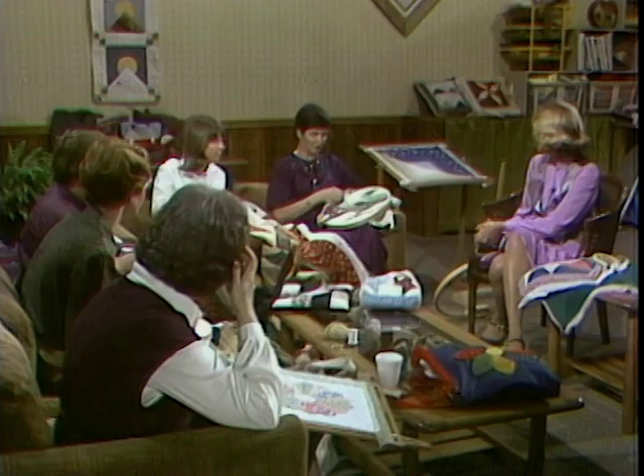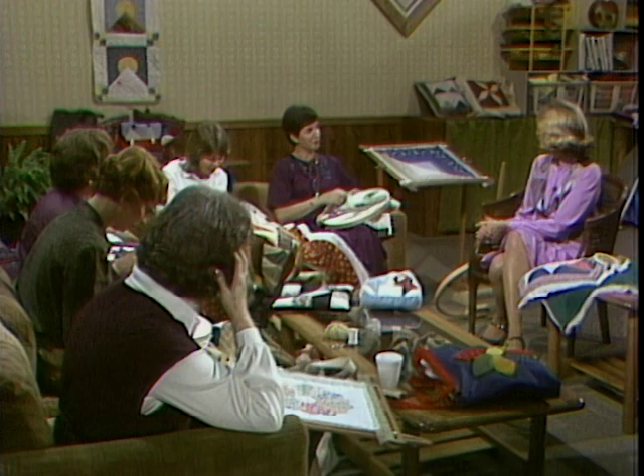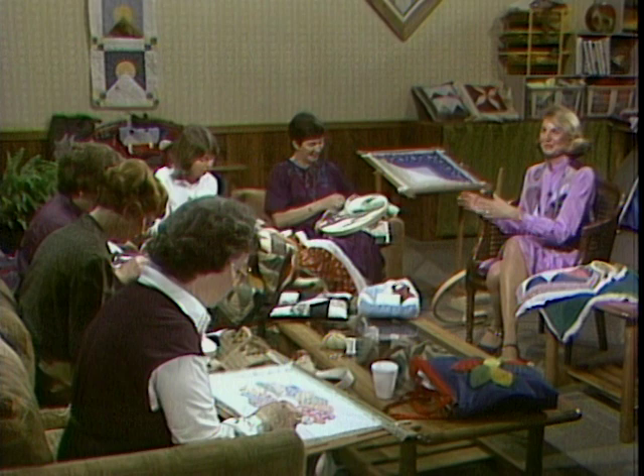Besides the comradeship, it's been a great education for all of us involved. One of the nicest things we do, since our meetings are at night and most of our ladies do work, we've started what we call social hour — that's 6:30 to 7:30, and everybody brings a bag supper or their dessert or something to drink, so we have an hour of just sitting around sharing what we are doing before our regular meeting. Sue, I notice you're expecting — have you made your baby quilt yet? Not yet, but I'm working on it. I do have the fabric picked out.